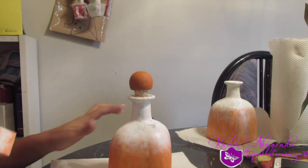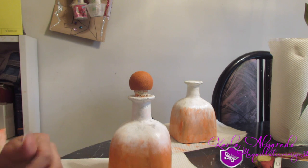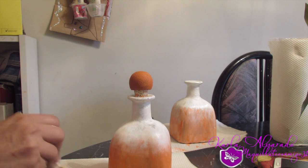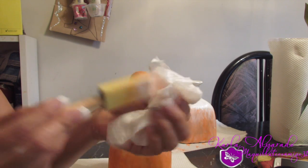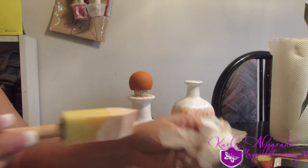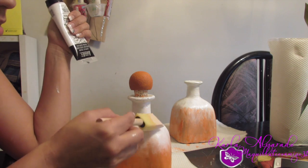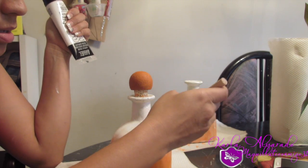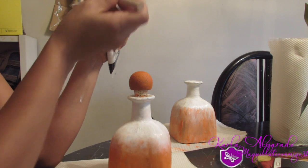Como pueden ver, ya había terminado esta. Voy a dejar que la otra se seque y voy a continuar con esta. Le voy a seguir dando la segunda mano para que los colores se vean un poco más encendidos. Estoy utilizando también esta esponjita para pintar. Ustedes pueden agarrar lo que quieran — incluso pueden pintarlo también con pintura en spray.